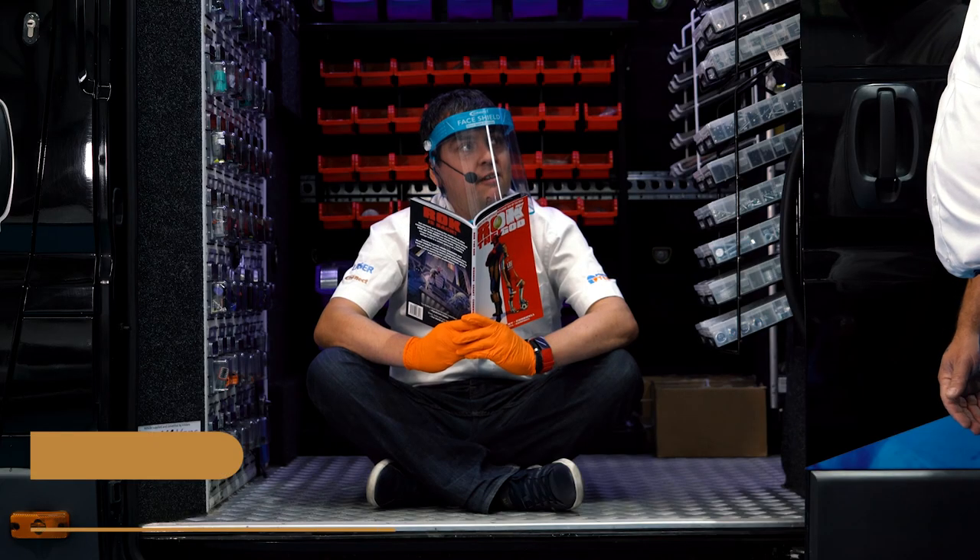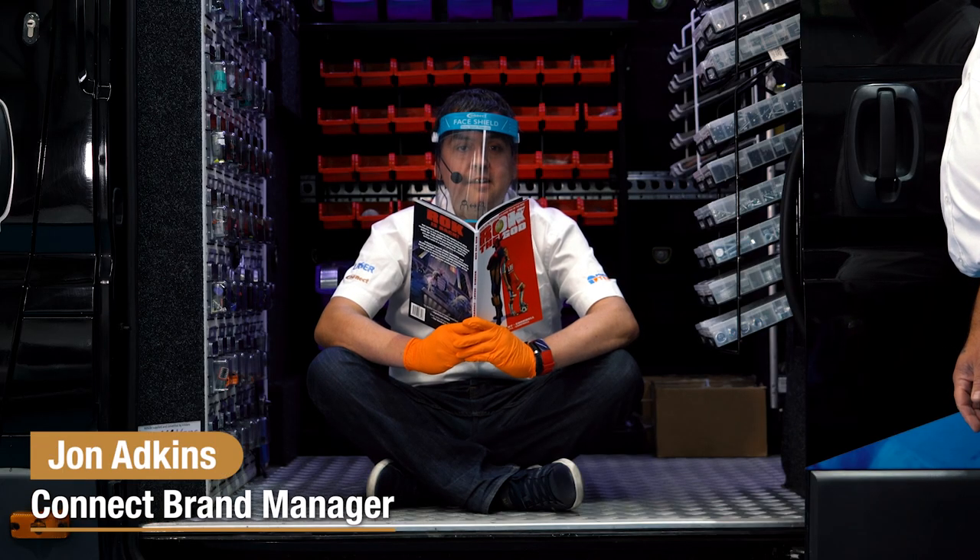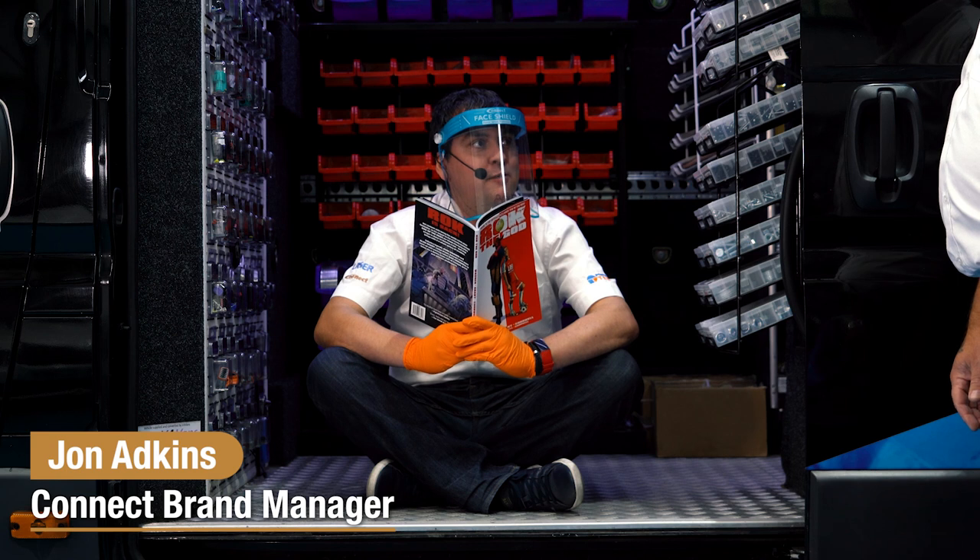Oh, hiya John. Hope we're not disturbing you in there. Just caught me having five. Welcome to the new Connect van. Pop on board and open the back doors for me, Shep.